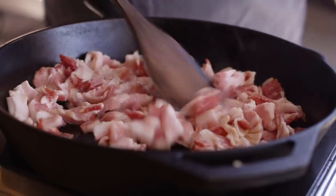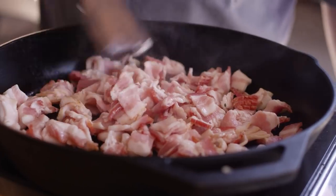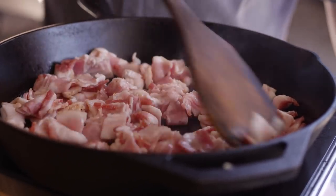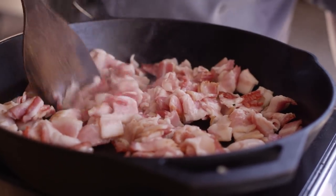First thing we need to do is get the bacon cooked down. We want to get it cooked, get it out of the skillet, and leave all that fat behind so we can cook the rest of the ingredients in the bacon fat. We're going to cook all this down into a thick syrupy mixture that we can then pulse in the food processor and it comes out the consistency of jam. We're cooking the bacon over medium heat, just giving it time to render the fat out and start to get nice and brown.